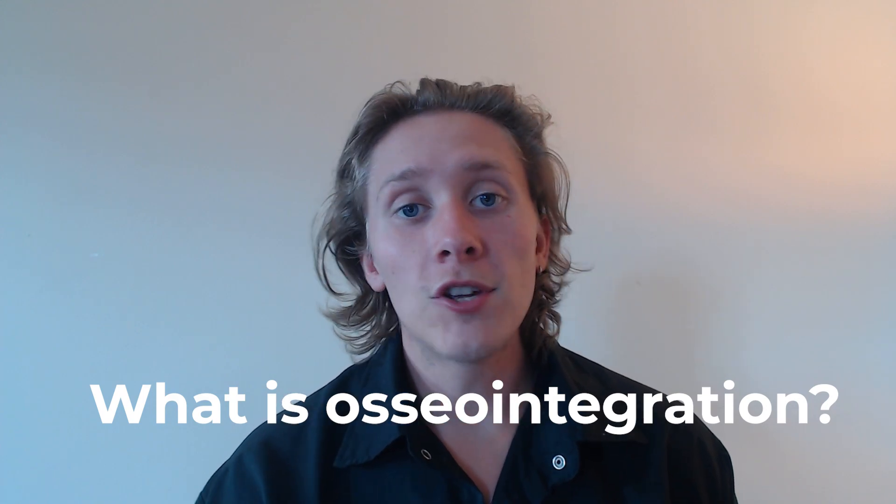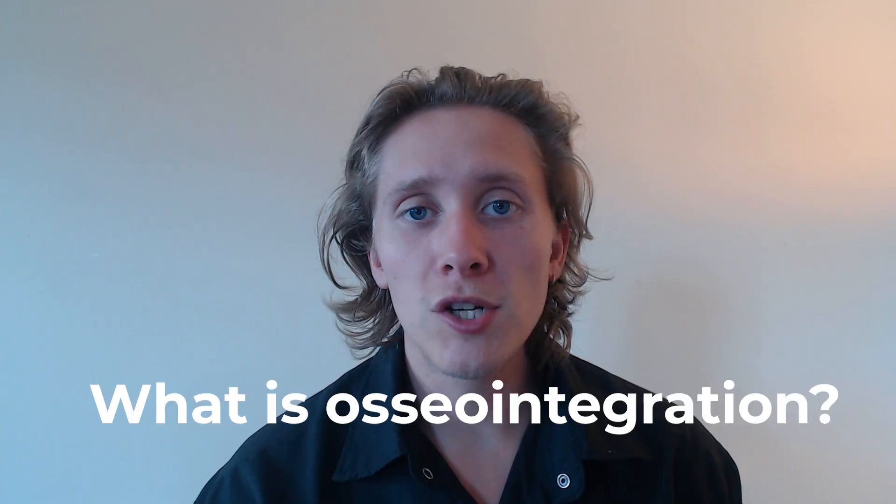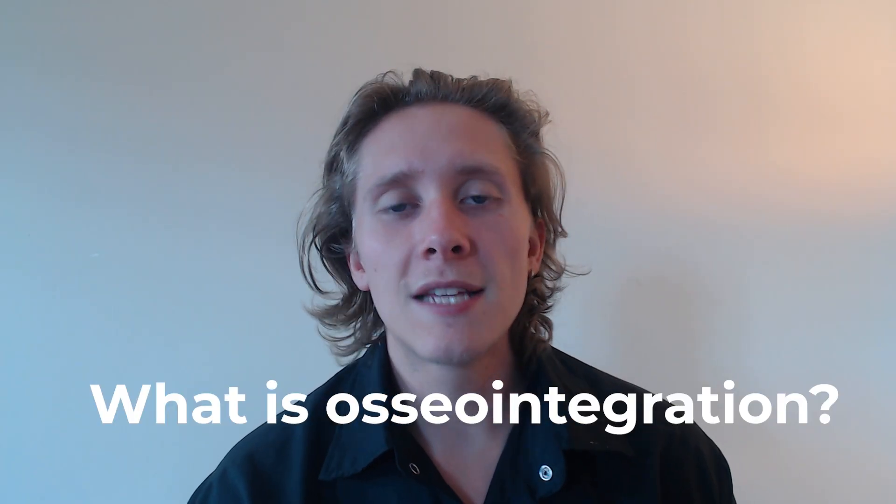What is osseointegration? If you're watching this video you've already been asking yourself this question, so without wasting any time let's get right into it.